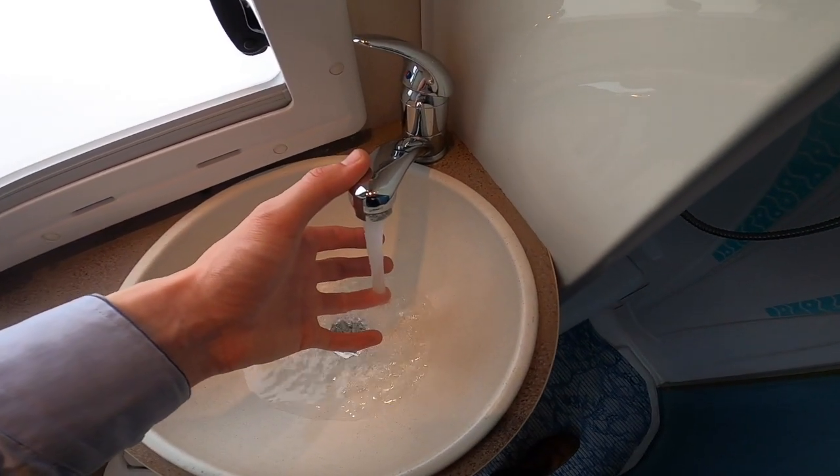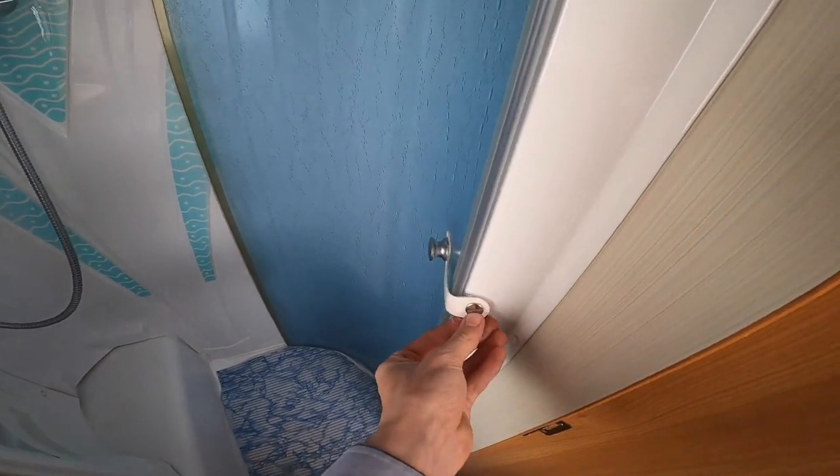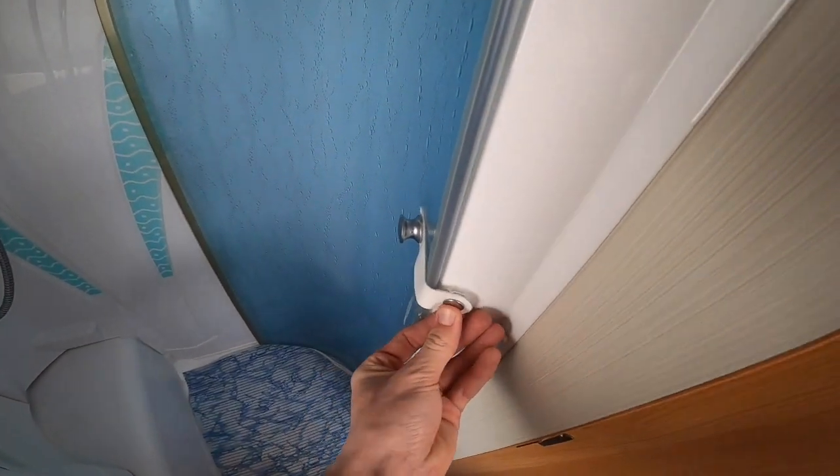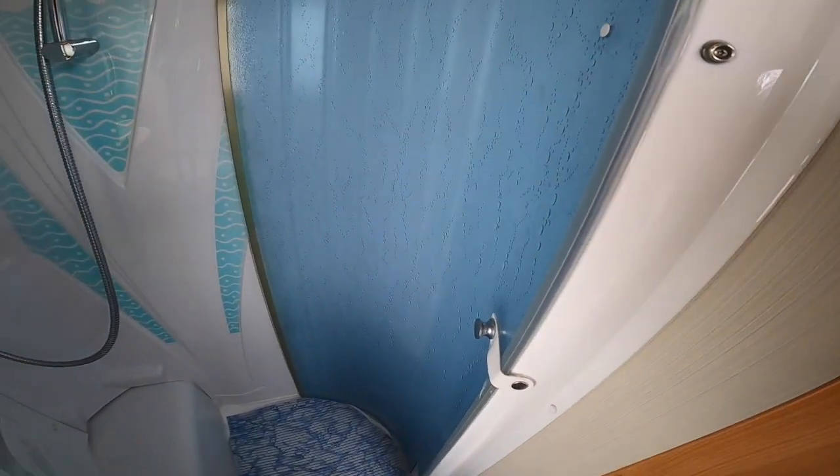Your hand basin tap is there, and again your water is getting up to temperature on this tap as well. Your shower screens have a little press-stud when travelling to keep the screen back, so if you brake hard it's not going to shoot around the bathroom.